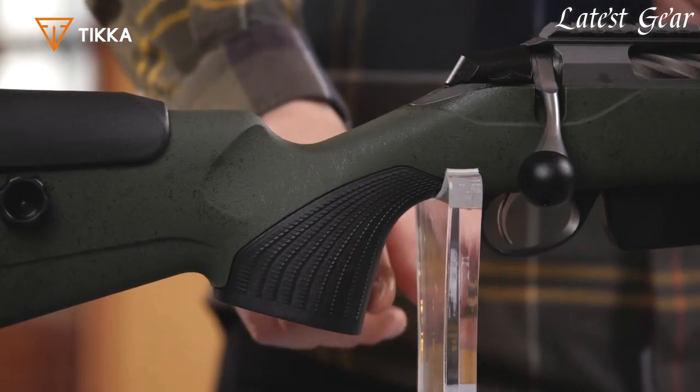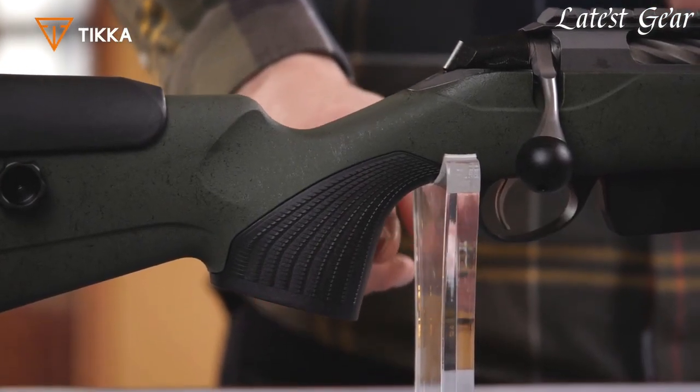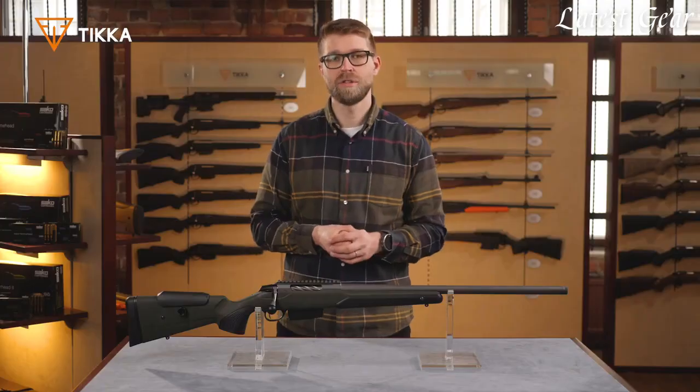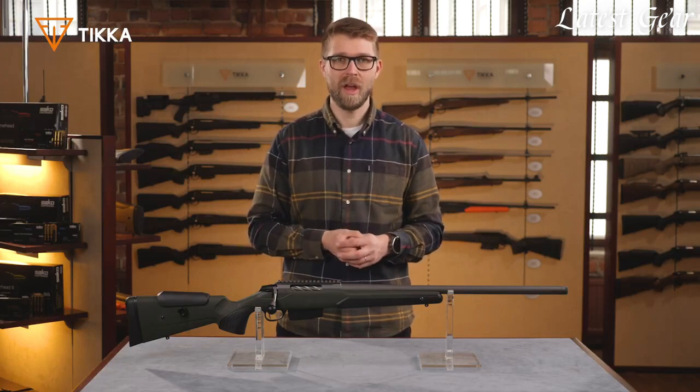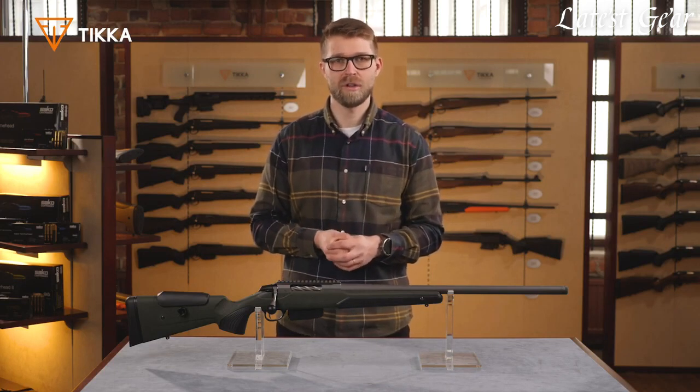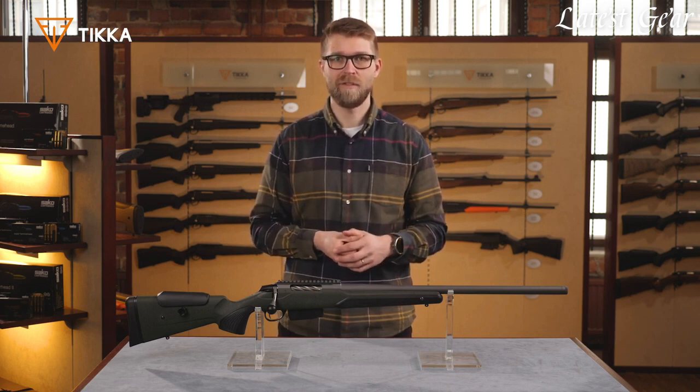We also have a vertical grip on the rifle, which helps you get a good wrist alignment when shooting from a rest or from prone position. The caliber range on this rifle is very wide — we have the smaller Varmint calibers and also the larger long-range Magnum calibers, including 6.5 PRC.